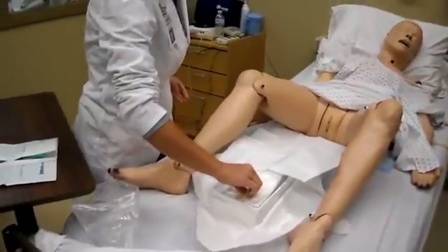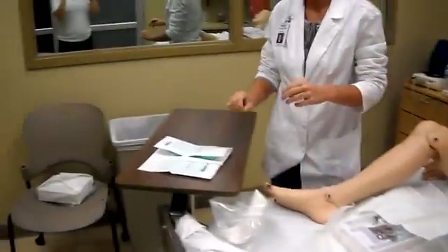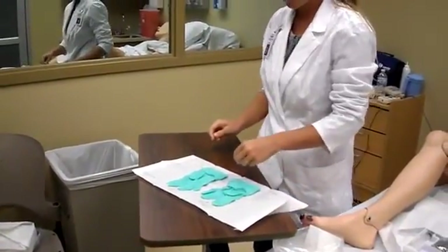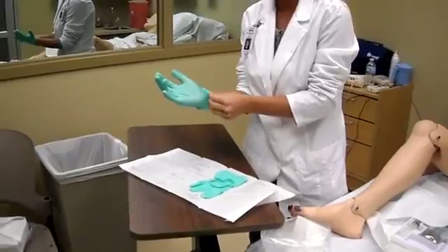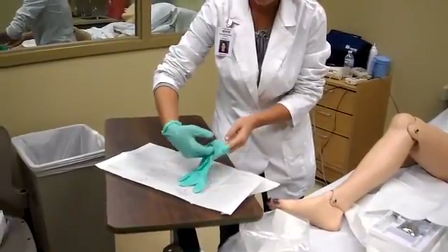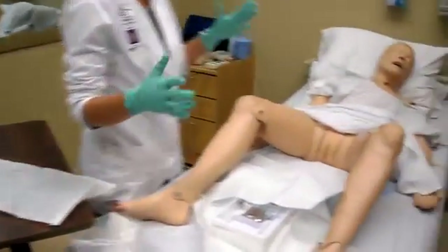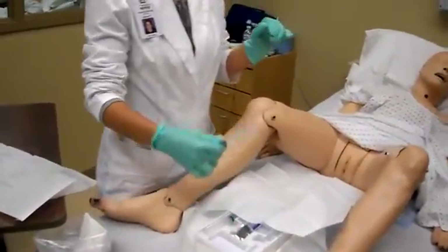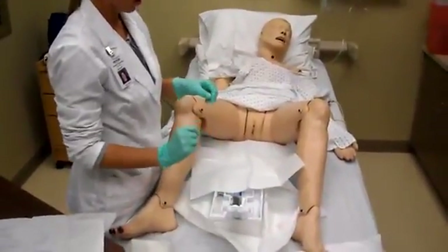Next, take the next piece and throw it away. Then roll it up. Once you get your sterile gloves on, you need to keep your hands above your waist. Then we're going to take the cotton swabs out — you open them and place them right there so they're ready to go.